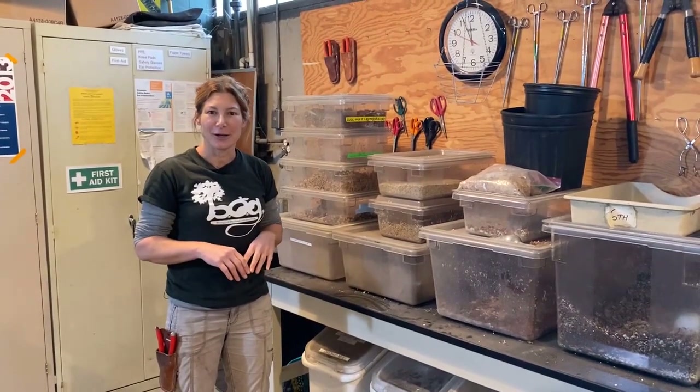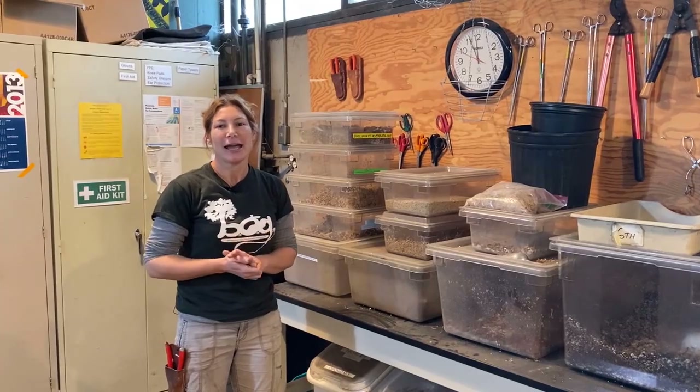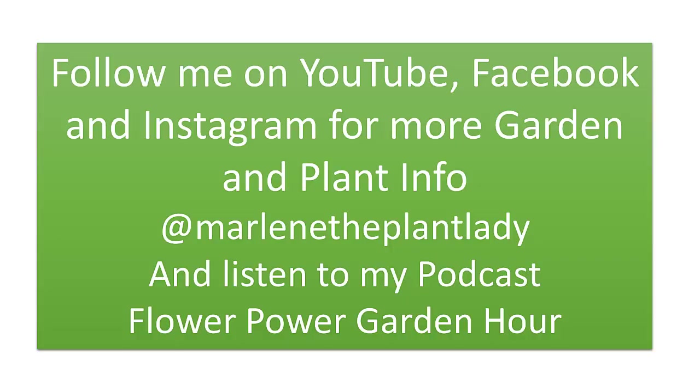Hopefully that just gives you an idea of all the different planting media that's out there, and that you could purchase to build up your own potting soil and have fun with soil.